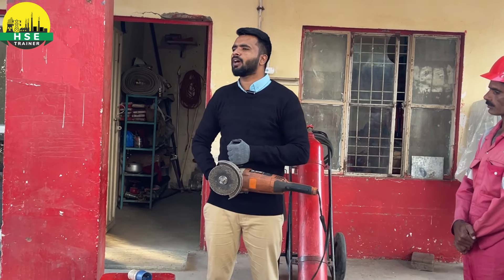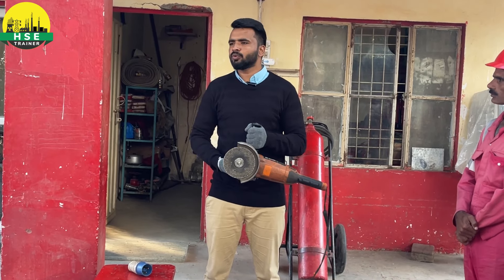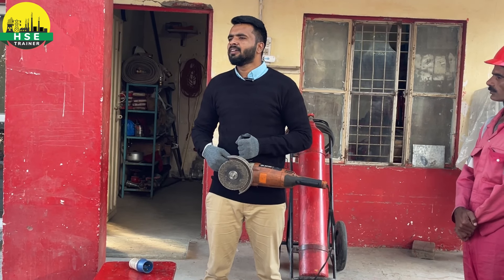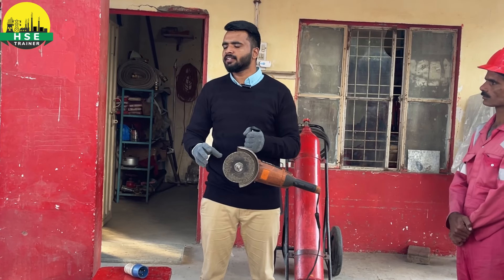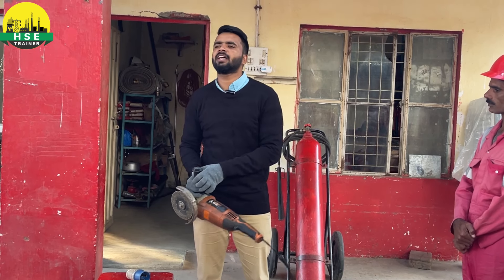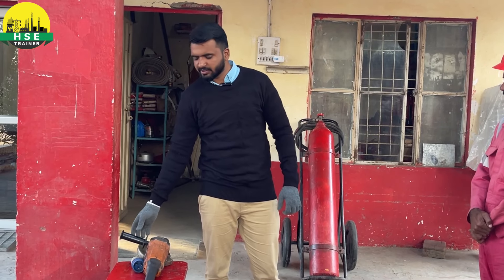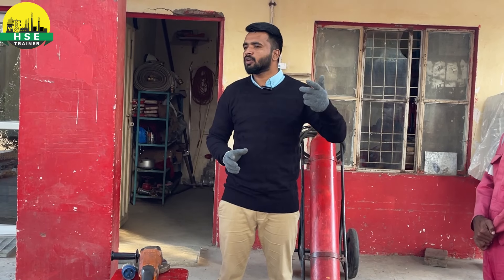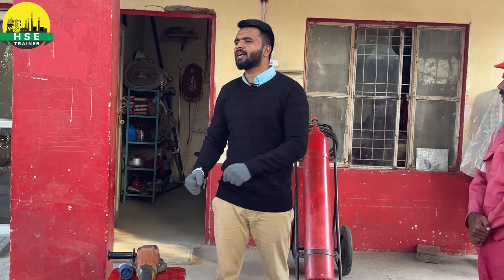Sometimes people work near empty drums or chemical drums. It has been seen in the industry that when a drum appears empty, it may still contain chemical residue. When sparks are produced during cutting, they can ignite that residue. Even if it looks empty, the vapor inside is enough. Use the grinder at the correct safe angle and distance.